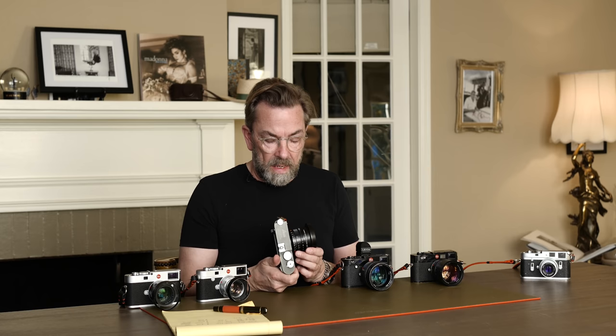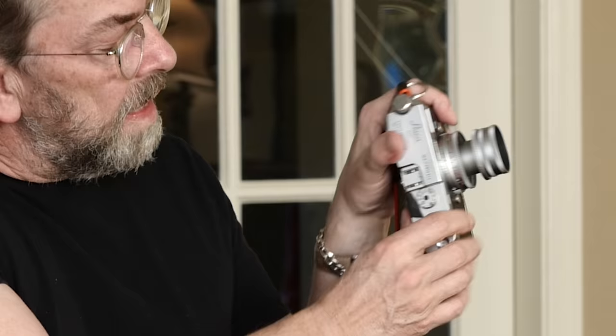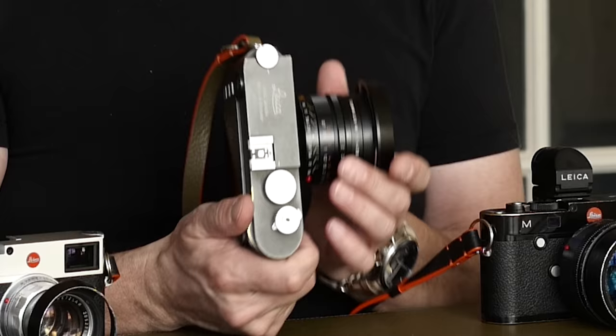Instead, came the M10 — and here you can tell Leica listened to customers. One of the things customers consistently said was that this doesn't feel like a film camera. It has to be like the film camera in size and thickness. You can see the M240 is a clunky thing compared to the M9 film camera — it's like a brick. So with the M10, they managed to squeeze it together so it's almost the same thickness as the film cameras. That's great.